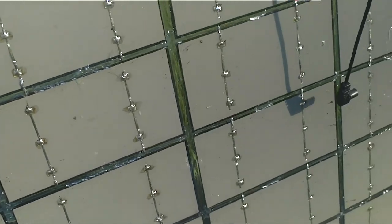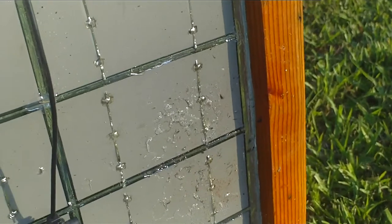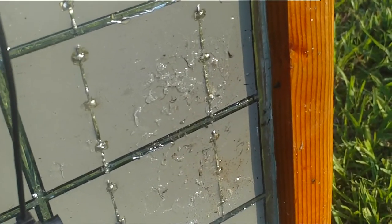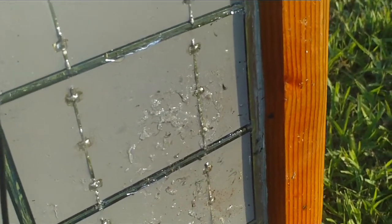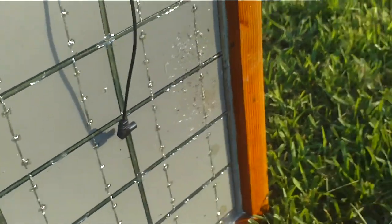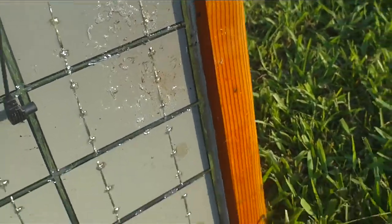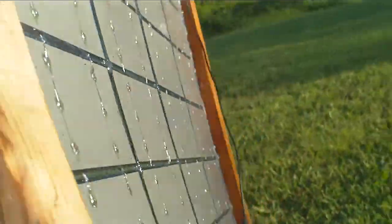The only downside — which I would recommend you guys watch for in the future — is don't allow your panel to be exposed. A bird landed in this spot. You can see what it did to my encapsulant. It was not completely cured when it did that. I tried smoothing it out, but it didn't come out really nice. Just thought I would point that out.